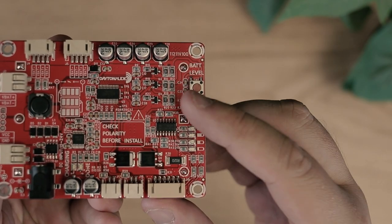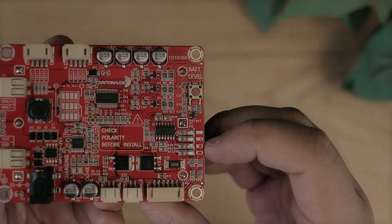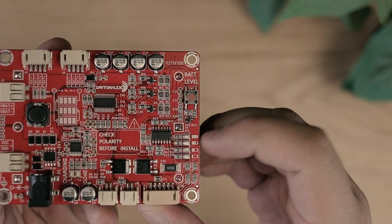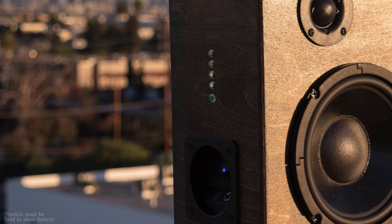The LBB3 also has a battery indicator to allow you to quickly check how much time you have left to use your speaker. If you plan to hide the board away, our LED switch package will give you individual LEDs to show you your battery life.